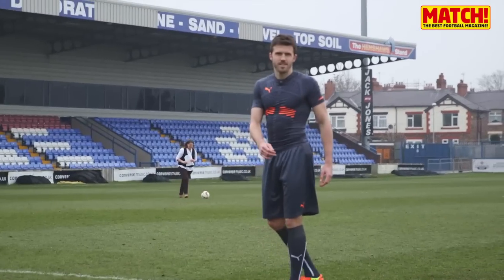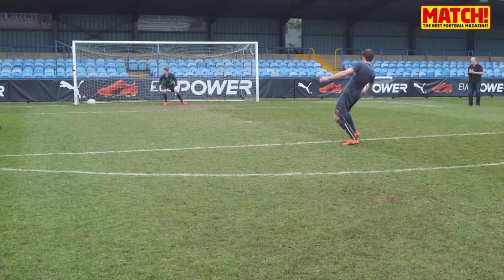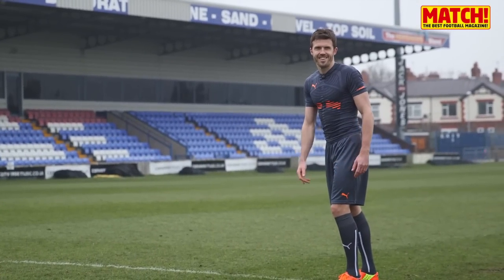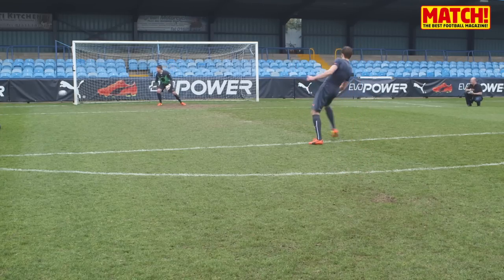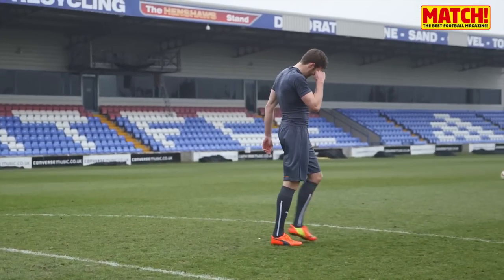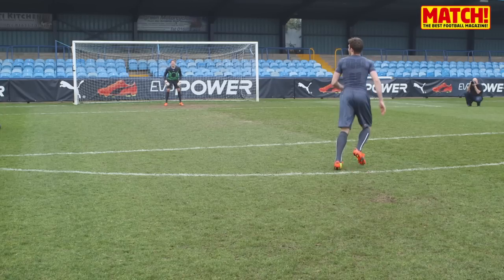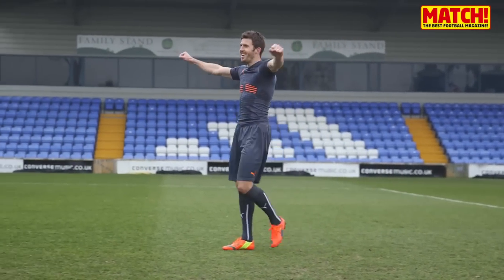I love it, mate. Okay, ready? Yeah! Close. Keep moving. Going wide. He's going for the same corner, keeper! One more, last one. Come on, mate. Yes! Oh! There it is! One-nil! Finally!